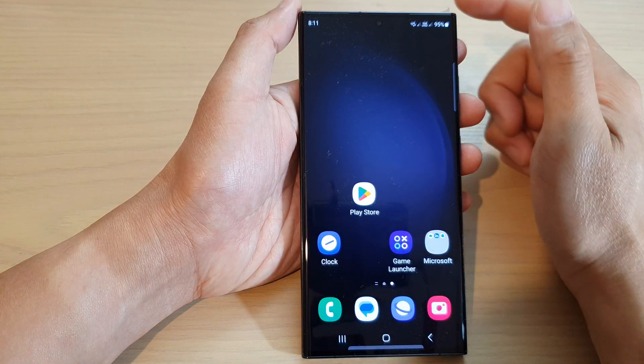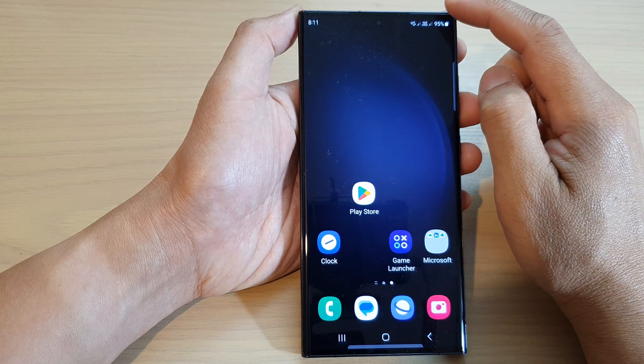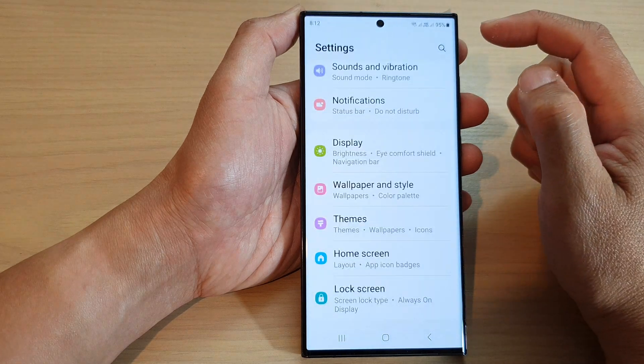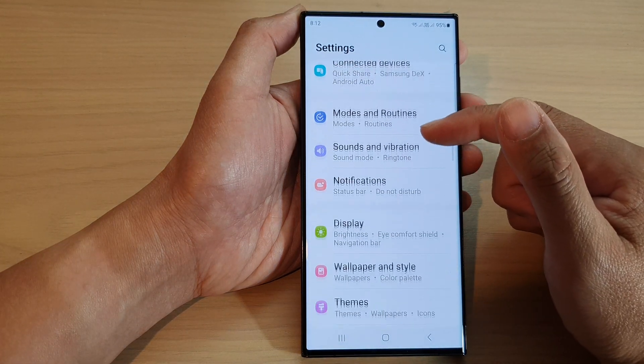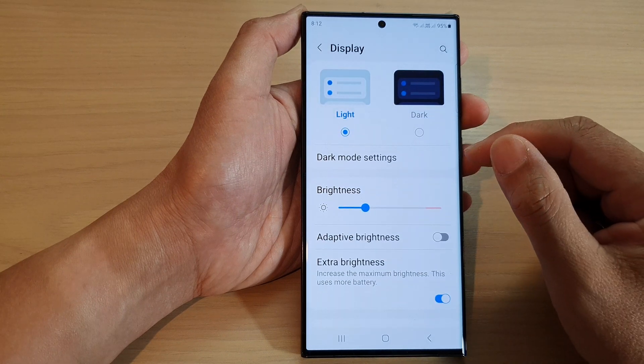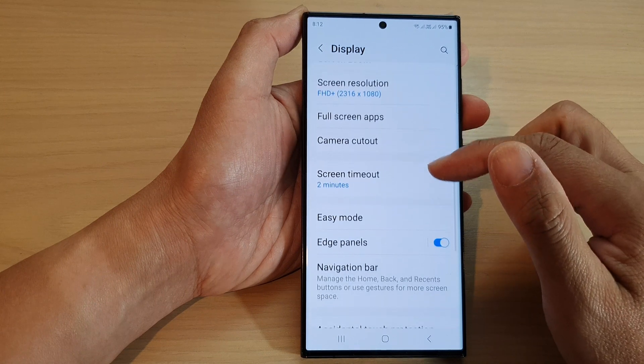First, tap on the home button to go back to the home screen. From the home screen, swipe down at the top and then tap on the settings icon. Next, scroll down and tap on Display. Then in here, go down and tap on Edge Panels.